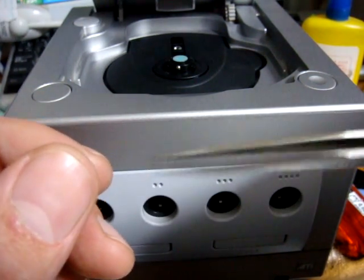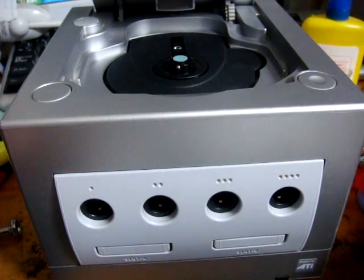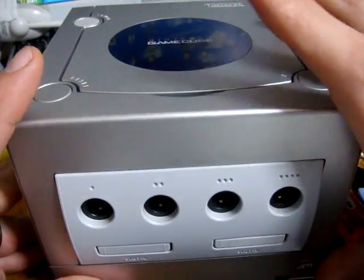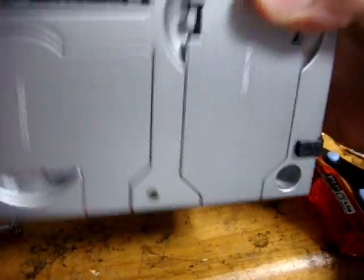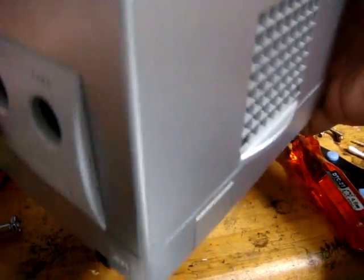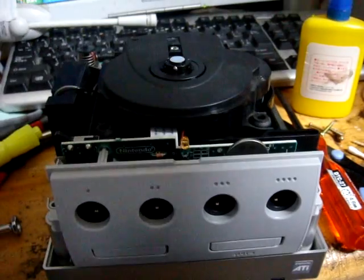First, use your screwdriver on the bottom. I've already taken some out, but there are four screws — one here, one there, and two more on the other side. Once you remove those four screws, you should be able to pop the case off. It should slide off really simply and easily.